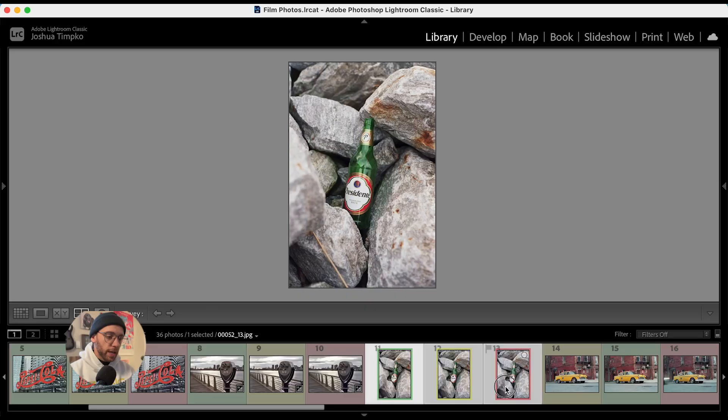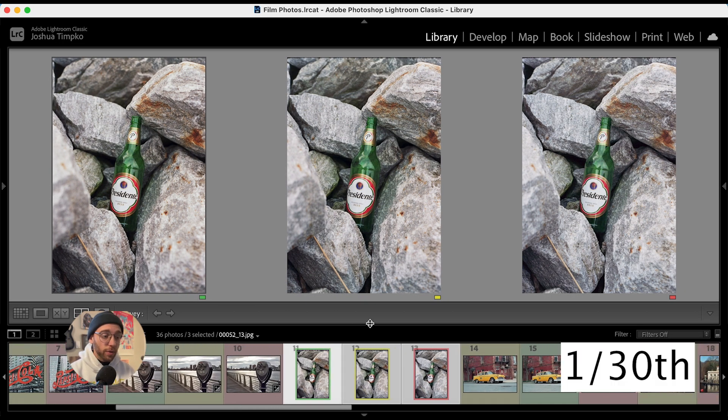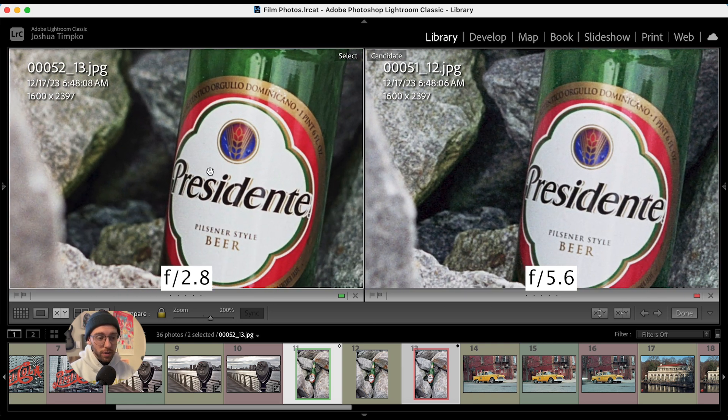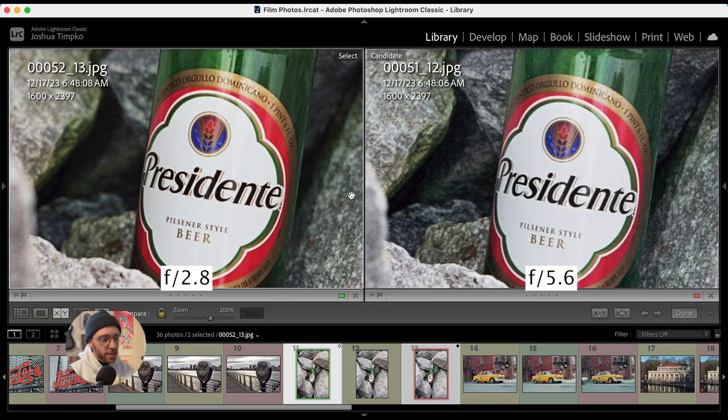Up next is a bottle of Presidente between some rocks. The only major differences I see are the depth of field again. This was shot at 1/30th of a second at f2.8, f4, and f5.6 respectively. Comparing the f2.8 and the f5.6, we can really see the subtle differences in the focus, and also some slight color shifting. These are scans from the lab with no adjustments from myself. The saturation and contrast is also different, but that could be the scans — I haven't seen the negatives yet.